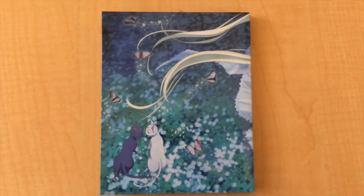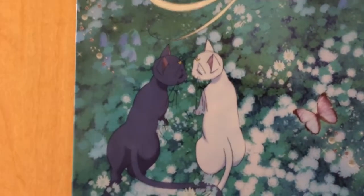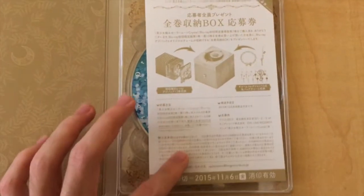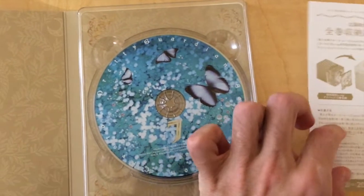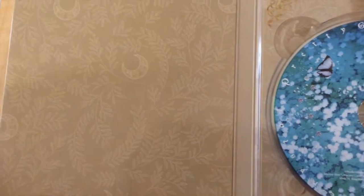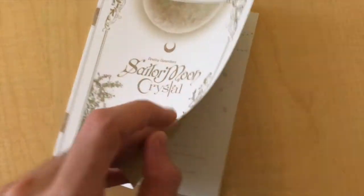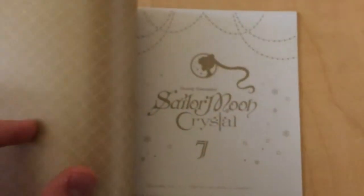Here is the back — we find more of her hair, and Luna and Artemis, who look so cute and romantic together. When you first open up the case, you find another ticket for the special box that will come later this year. Here is the design of the disc — it is really pretty — and the design of the interior of the case is the same as the outside box. Now the booklet that comes with each edition — and look, there's a difference: now it's Luna and Artemis on the cover. That's cute.